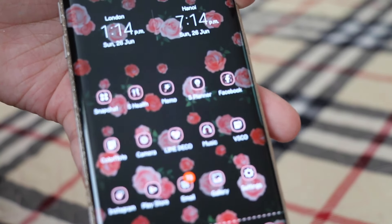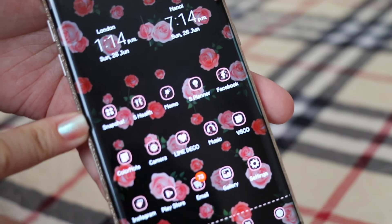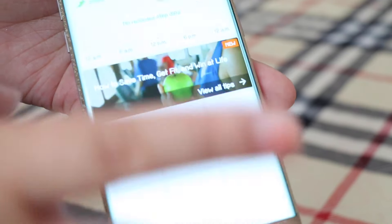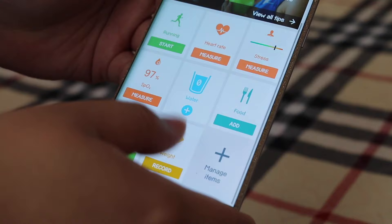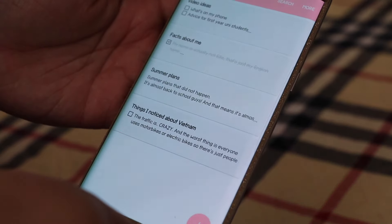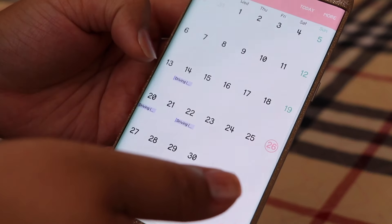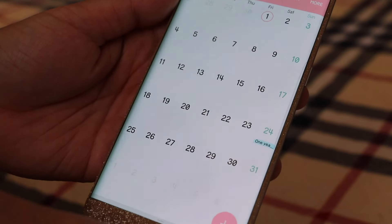I have Snapchat — it's private but I might make a public one. Then S Health, which I should use more since I'm trying to be healthy. I have Memo for YouTube ideas and stuff, and S Planner — at the moment I don't have much in it since I'm on summer holidays, just my driving lessons and important dates like my anniversary with my boyfriend.